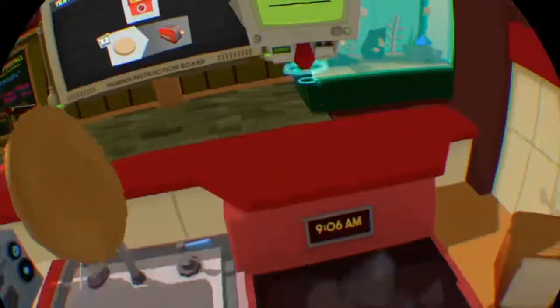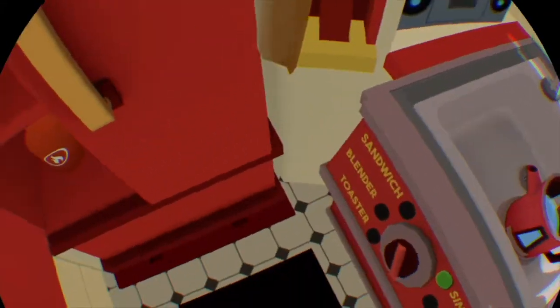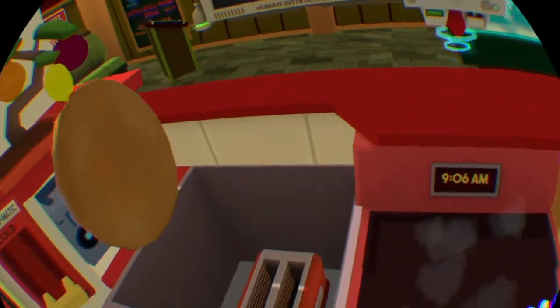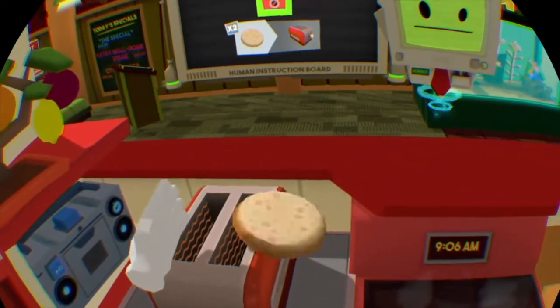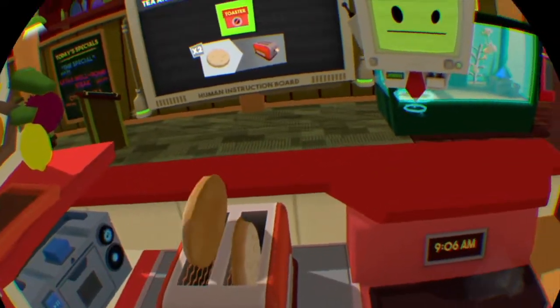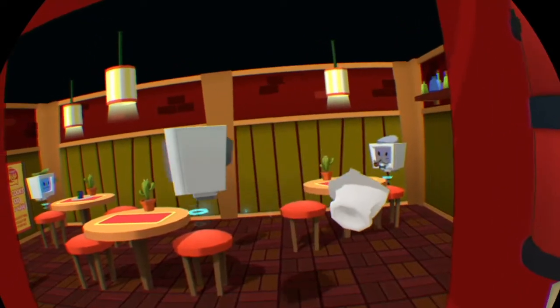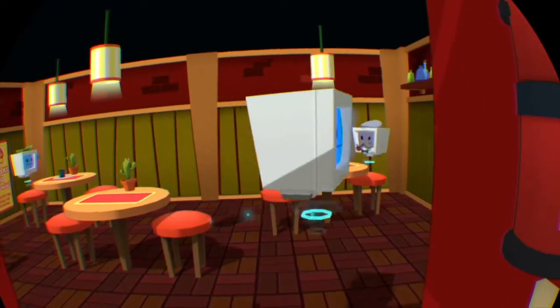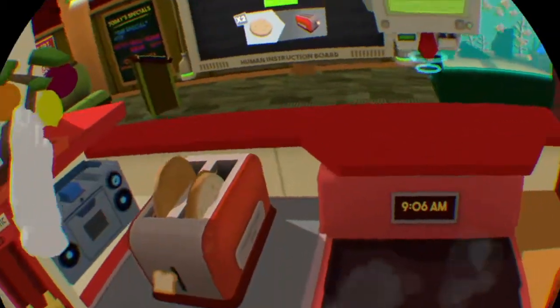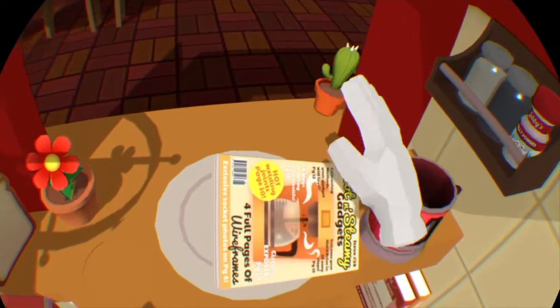Crumpets — right, okay! These things. What are we doing? Toaster — where's the toaster? There you go, and we have another one — awesome! Can I go back to finish my tea please? Good sir, how many crumpets do you want — one or two?